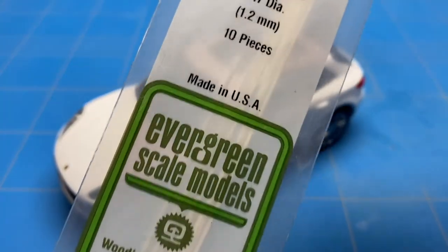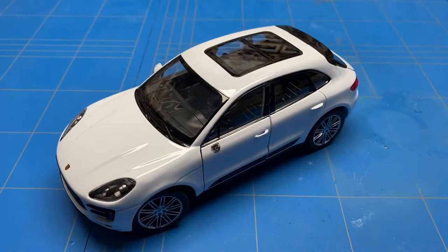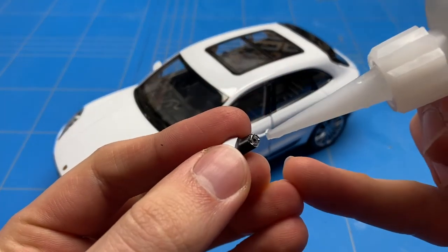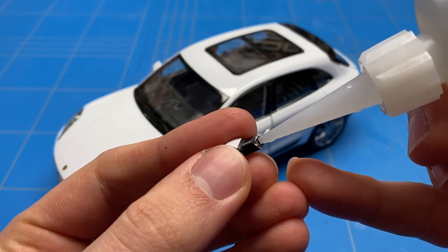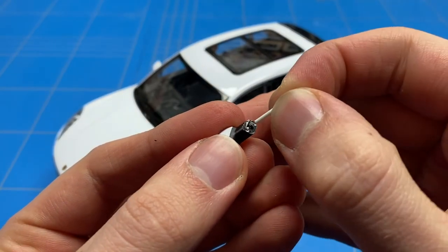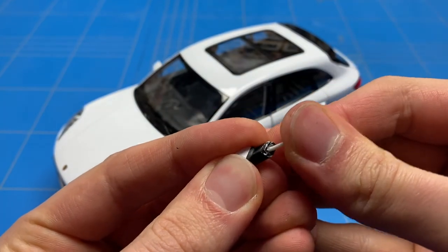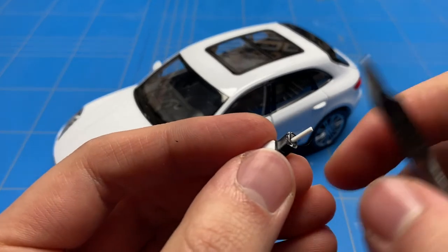Now that both the car and the mirror have been drilled, you can take a piece of evergreen rod or a small piece of metal — something a bit stronger than just gluing. Glue that into the hole on the mirror and also into the car side. Make sure it's long enough, leave it a bit longer and then cut it off if necessary. Once cut, put it in place and it has a much stronger hold.